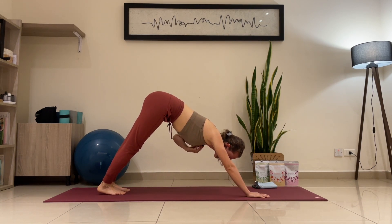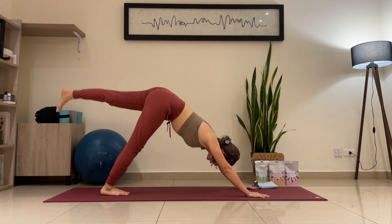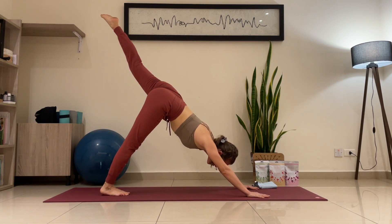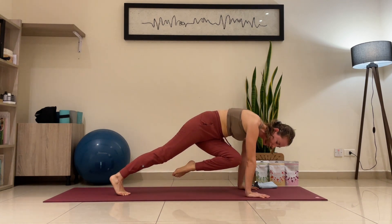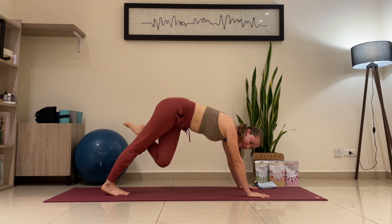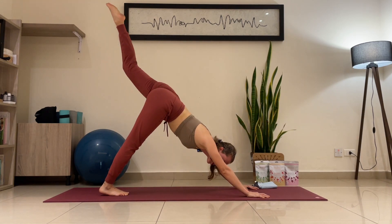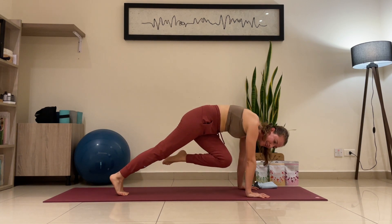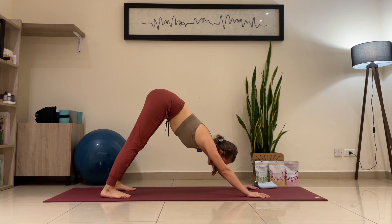Catch your breath back in downward facing dog — we change the side. Inhale, left leg up. Today is a powerful session. Exhale — knee to right elbow. Inhale, extend. Exhale. Inhale one more — exhale, back to center, going to downward facing dog.